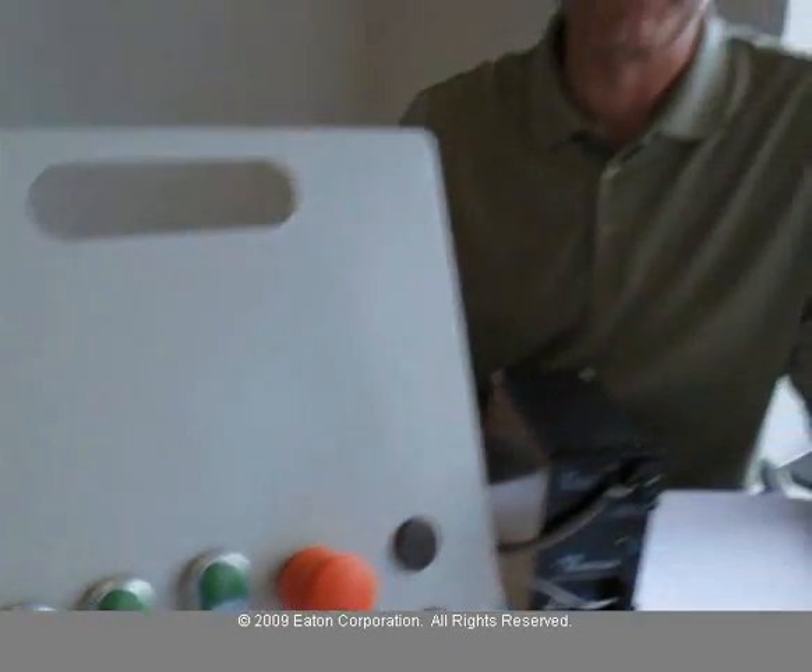Thanks for your time, and remember, if your customer is using OZI, don't forget to tell them about our M22 push-button line. It connects.